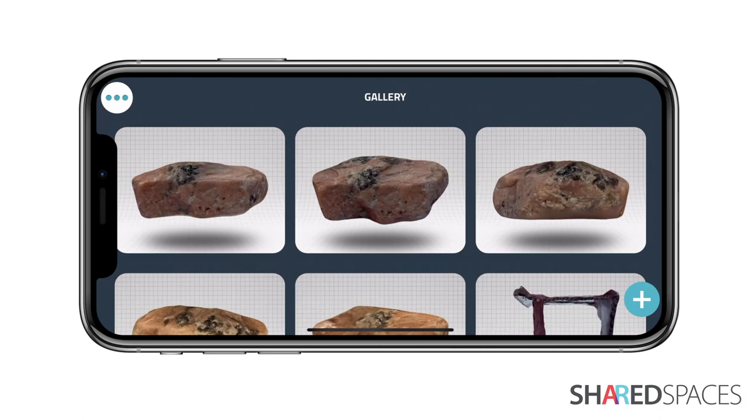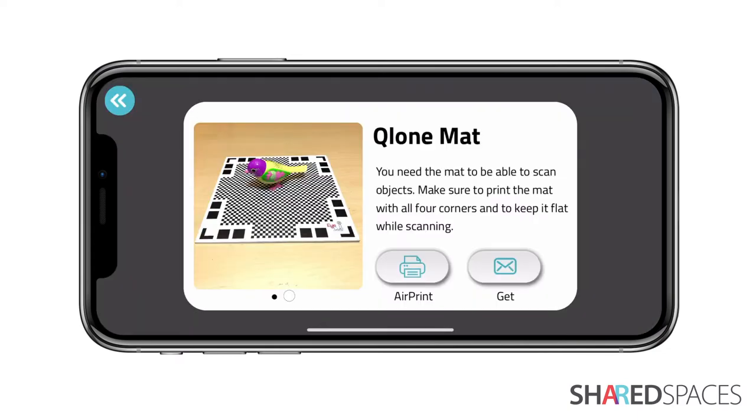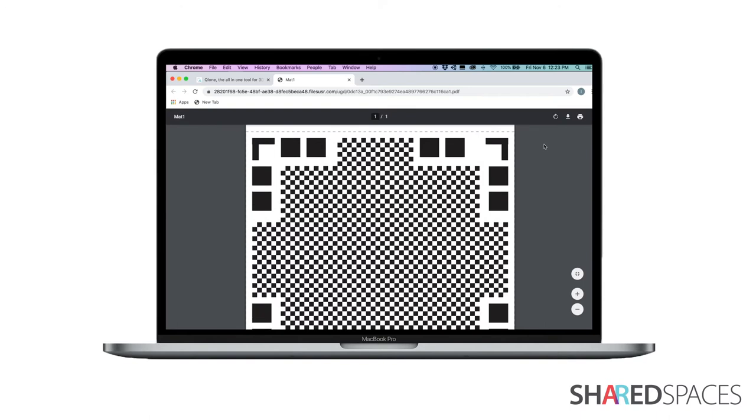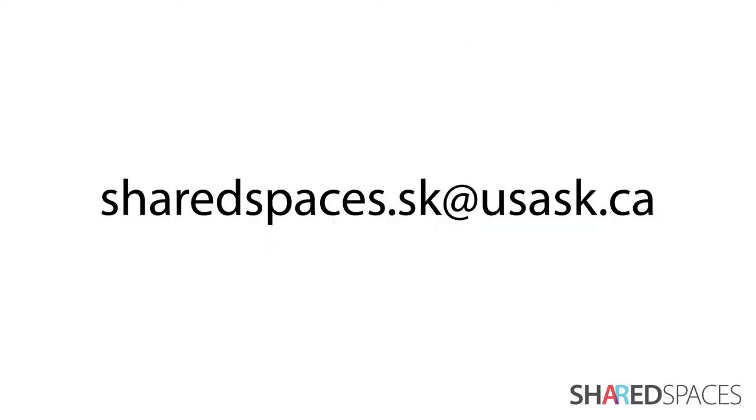You will also need to print the Clone scanning mat. This can be found directly through the app under the menu — just tap the three dots and select Get Matte. You can also find the mat on Clone's website, Clone.pro. If you don't have access to a printer, Shared Spaces has a limited number of scanning mats that we are happy to provide for free to artists in Saskatchewan. To request a mat, email us at sharedspaces.sk at usask.ca.